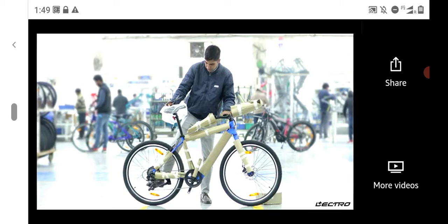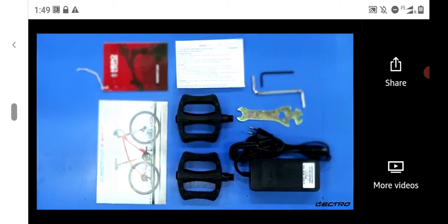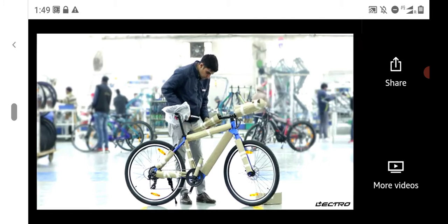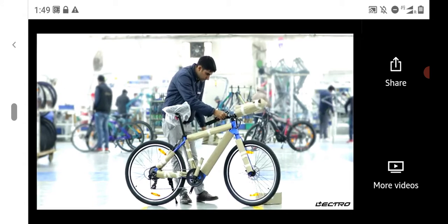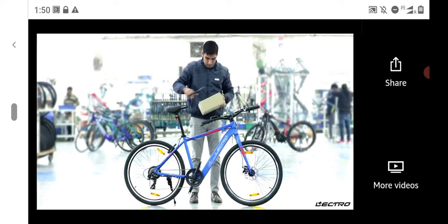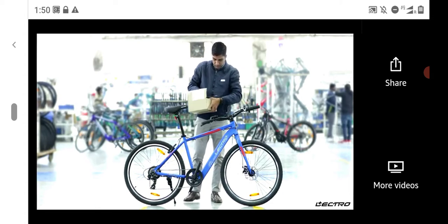Inside the box, you will find the bicycle and a tool kit. Remove all the safety packaging material from the box. Open the tool kit box and take out the necessary spanner and allen key provided in the kit.